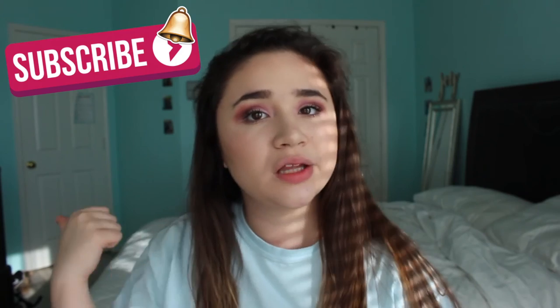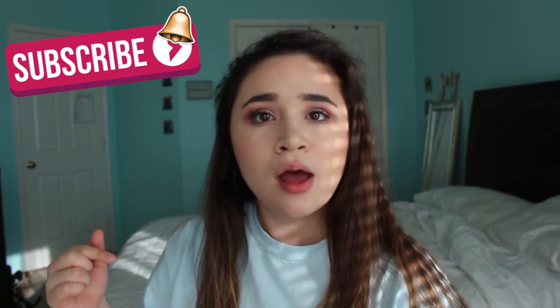If you did, please give this video a huge thumbs up and leave a comment down below letting me know any other video requests — whether they're makeup tutorials, morning routines, or night routines, I'm willing to do them all. I really hope you guys enjoyed my Valentine's Day look. Follow me on all my social media and I will see you guys in my next video. Bye!